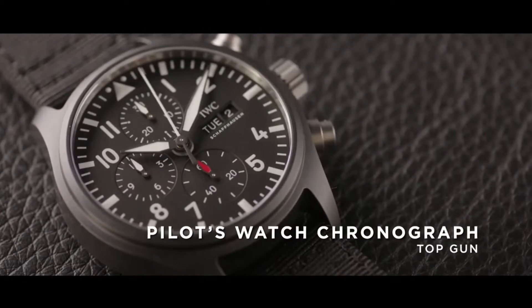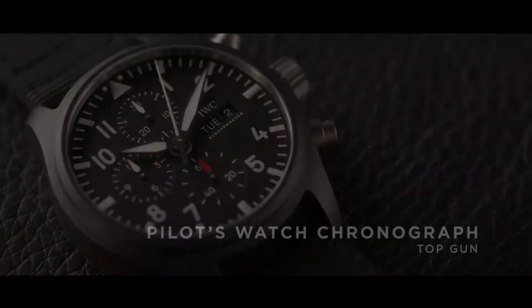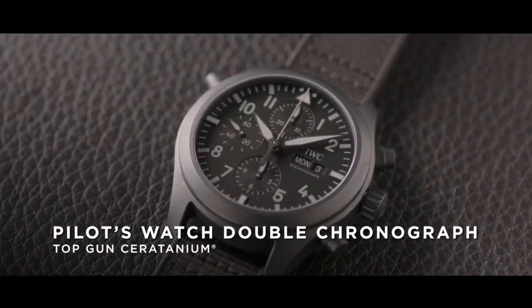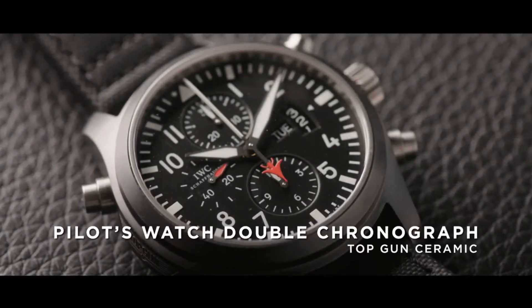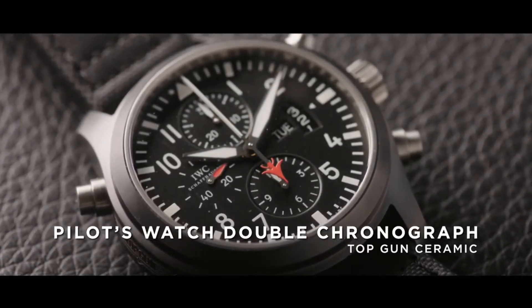IWC have been producing the Top Gun since 2007. It's not often that you find yourself in a room with three different iterations at the same time. Here we have the Top Gun Pilot's Watch Chronograph, the Pilot's Watch Double Chronograph Top Gun Ceratanium, and finally the Pilot's Watch Double Chronograph Top Gun Ceramic.